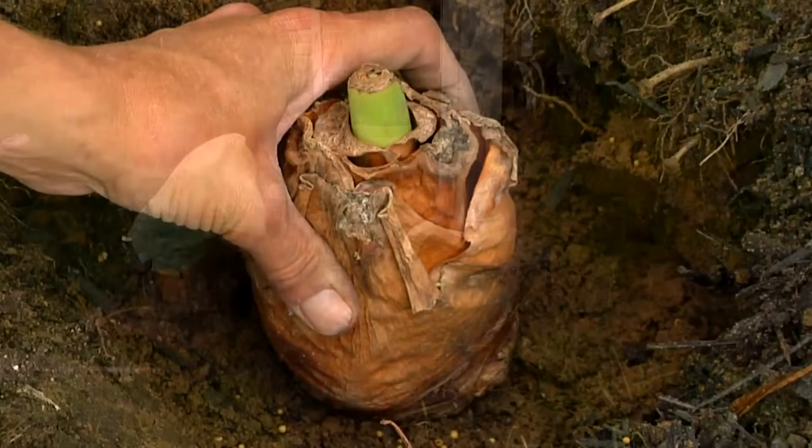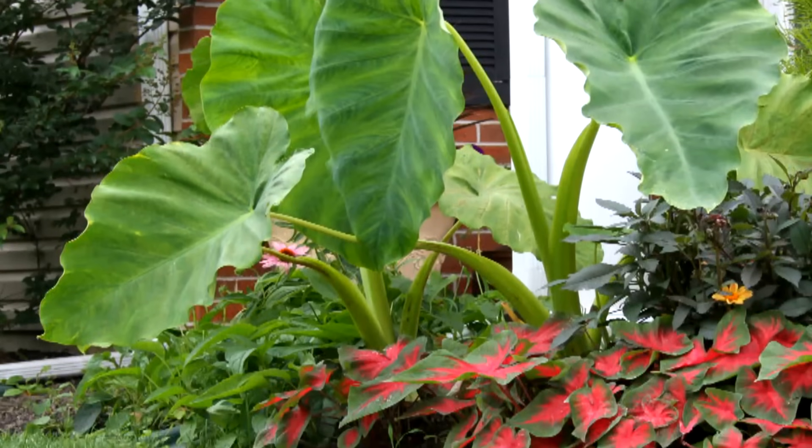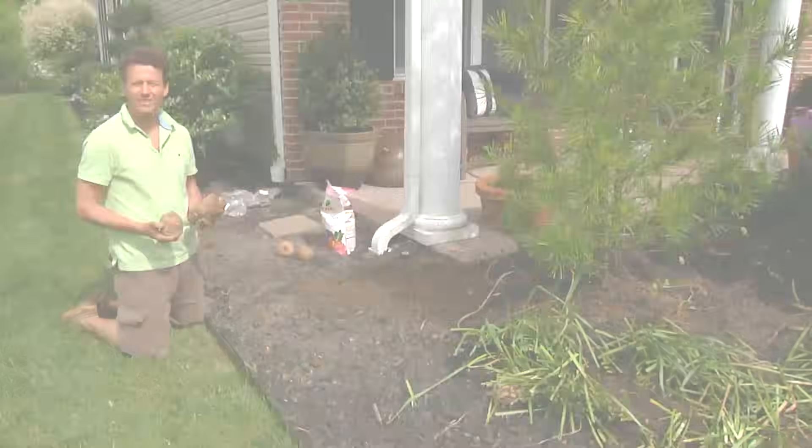This will be about an inch under the soil line, and the next step is to cover it up. This is how you plant elephant ears. My name is Hans Langeveld from Longfield Gardens.